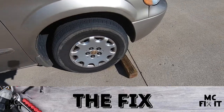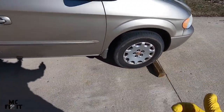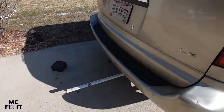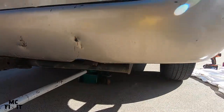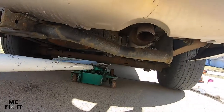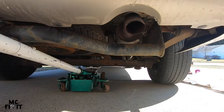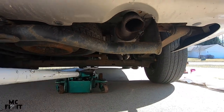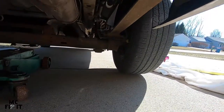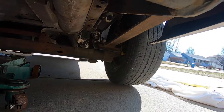To start this fix, go ahead and get something like a 4x4 block and put it in front of the tire. My driveway naturally leans that direction. This is the wheel we need to get behind, so go ahead and jack it up. You can see that little yellow piece — that's what we're going to be fixing in just a few minutes.